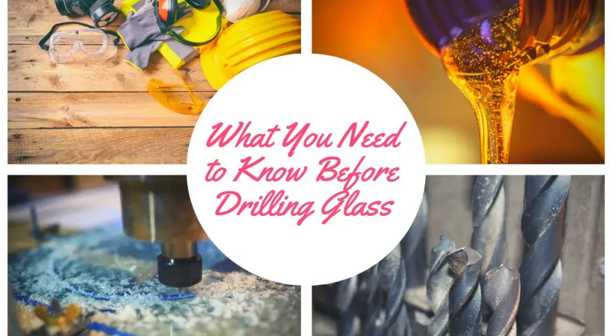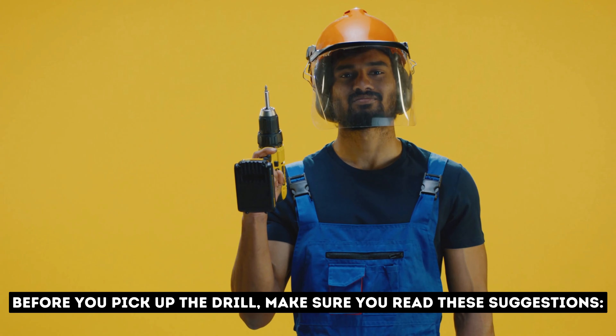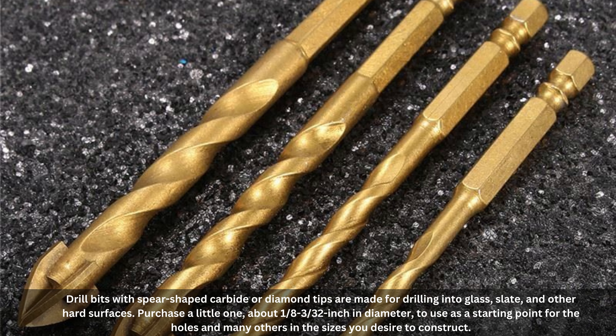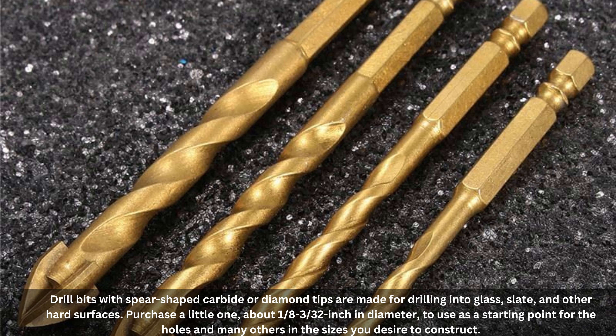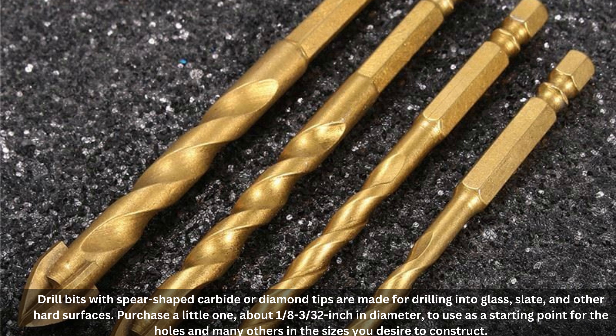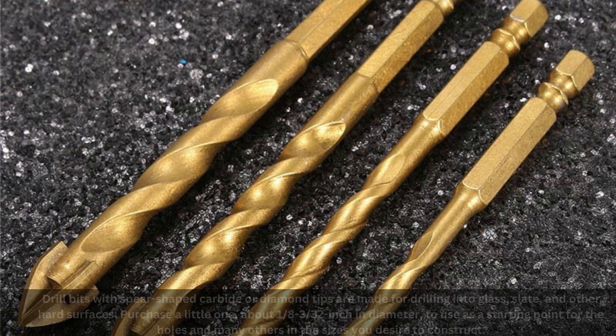What you need to know before drilling glass. Before you pick up the drill, make sure you read these suggestions. Number 1: Drill Bits. Drill bits with spear-shaped carbide or diamond tips are made for drilling into glass, slate, and other hard surfaces. Purchase a small one, about 1/8 to 3/32 inch in diameter, to use as a starting point for the holes, and others in the sizes you desire.